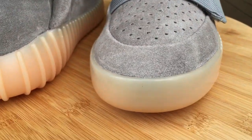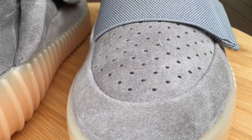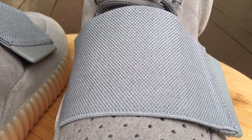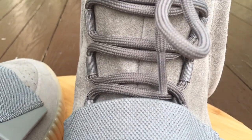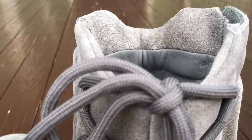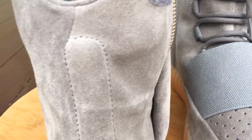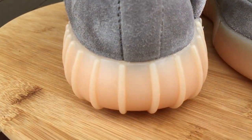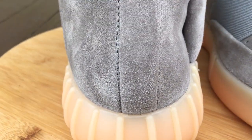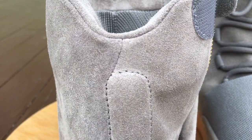I tossed these on feet also — you can head to my YouTube channel and search that if you're curious to see what they look like on feet. Sizing-wise on your 750s, this is the first time they came in half sizes and I went a half size down this time. The shoes fit me, still a little big — feels better than going true to size, but there was still a little bit of room.